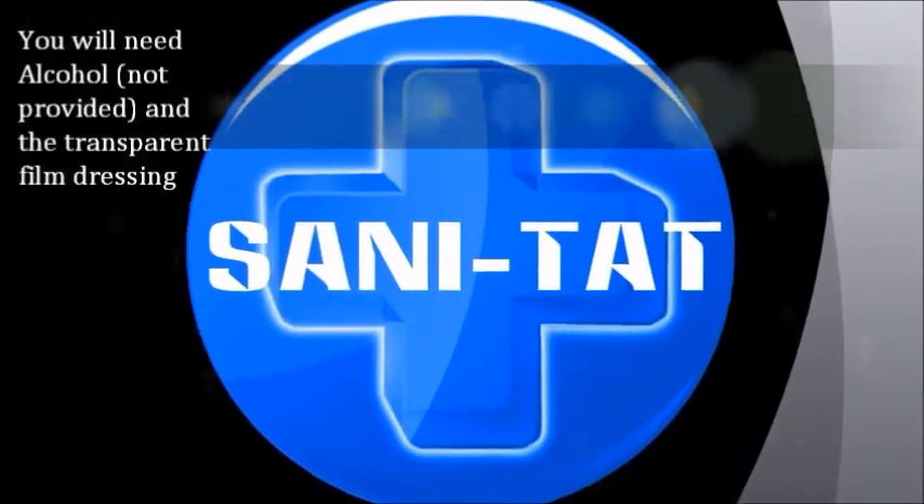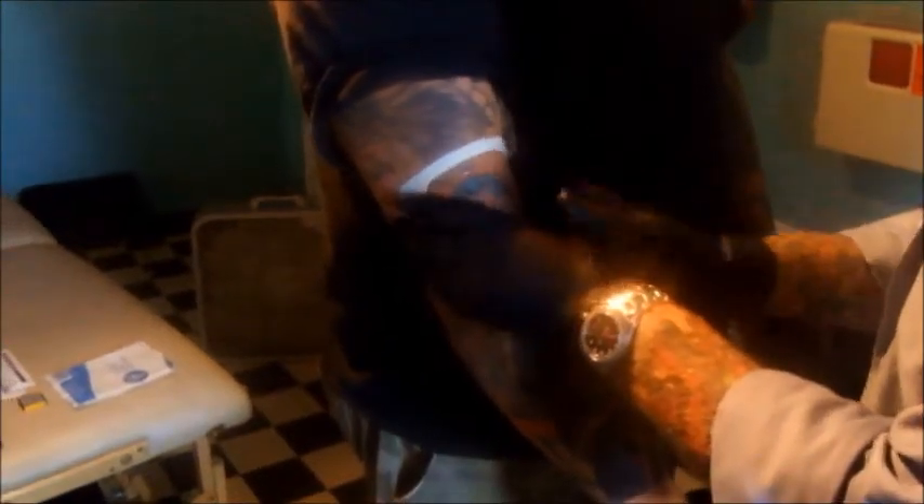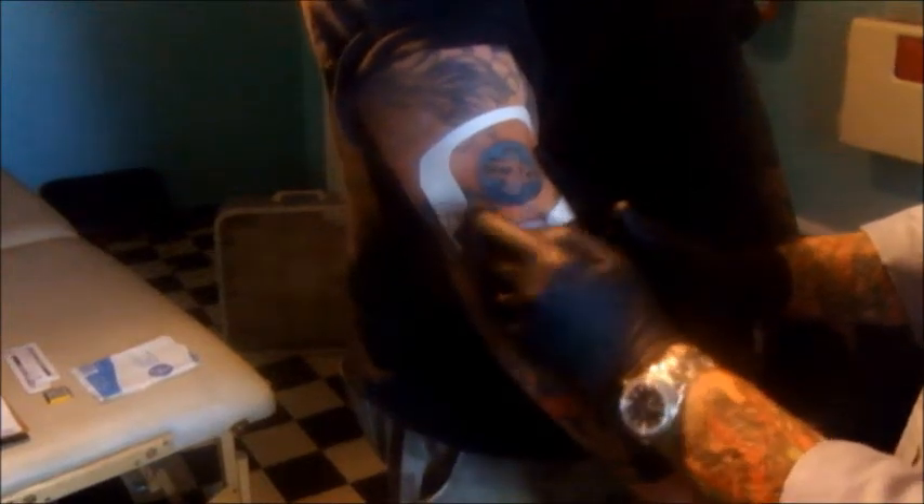Step five is the transparent film dressing. Transparent film dressing is also called a non-occlusive dressing — it breathes, lets the skin breathe, repels water, and keeps moisture in. It's very important that the skin beneath it is absolutely dry. Use alcohol around the tattoo to ensure the area is free of hair, oils, or anything that might prevent adhesion. If there is heavy bleeding, let it stop before applying — otherwise blood will pool and blister under the film.